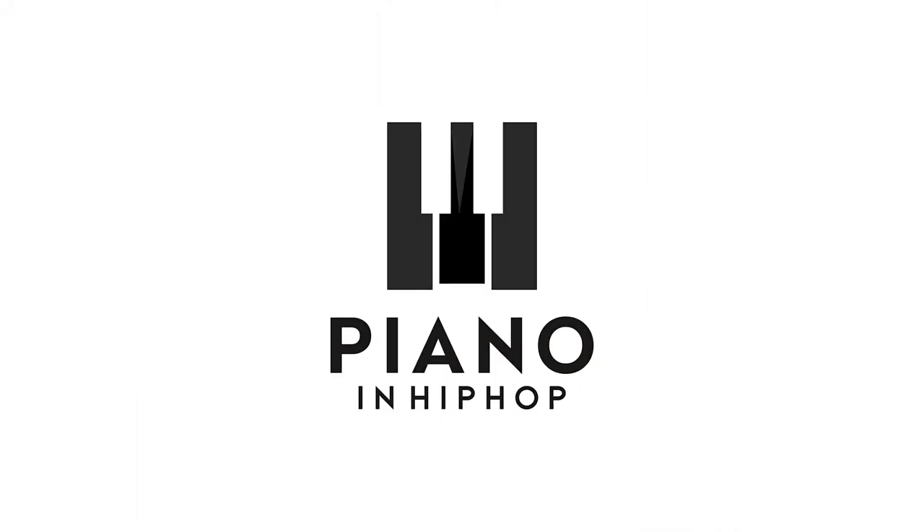Demetri's here with the piano tutorial for the song 'Ungodly Hour' by Chloe and Halle. My camera angle is different because I forgot my tripod, so we're rocking with this little box. I actually kind of like this angle — got the little lights in the back, all blurry and cool.